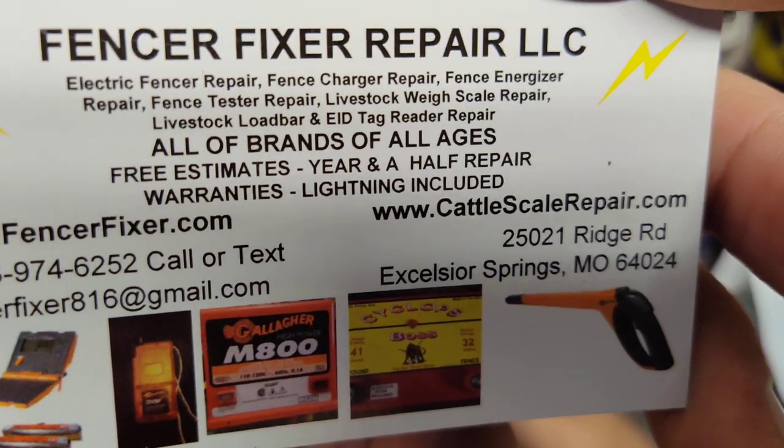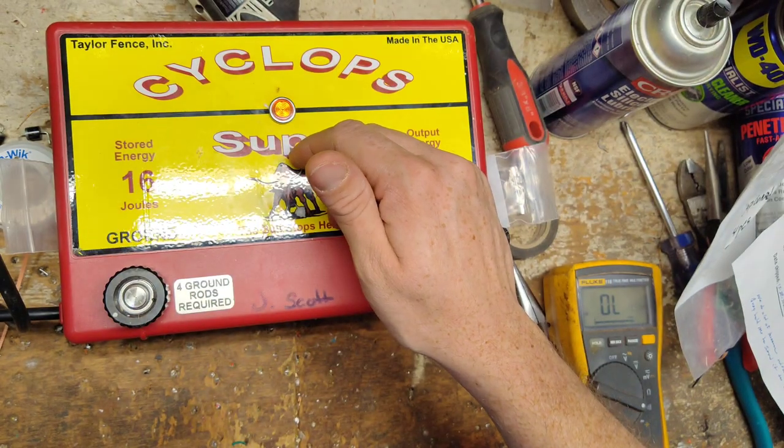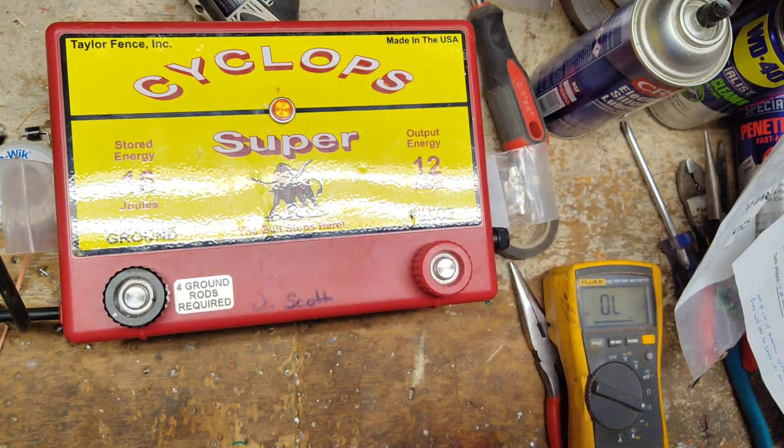FencerFixer.com is our website. We work on all brands and ages — we work on things that are 50 to 60 years old as well as stuff that's built today. We work on a little bit of everything.